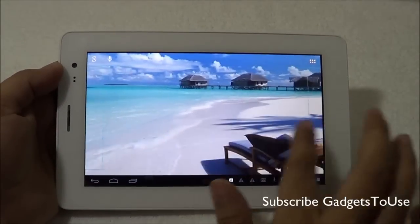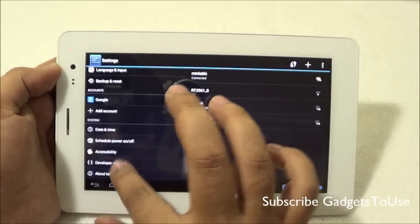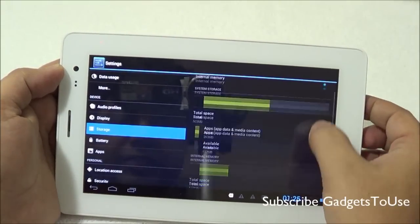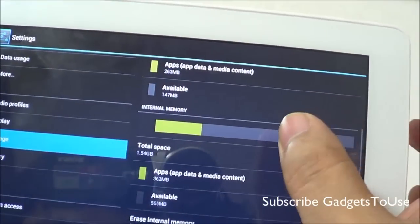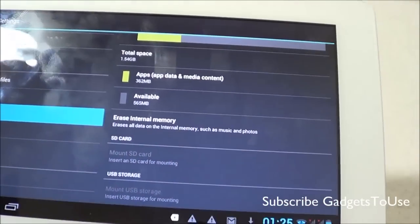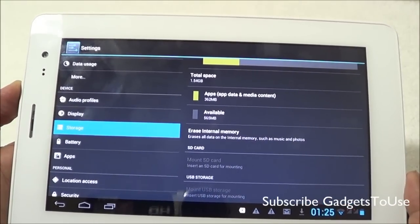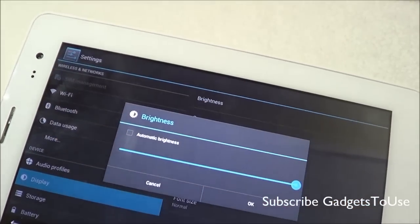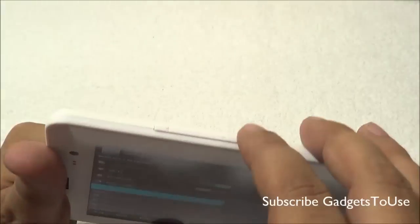The UI on this device is stock Android with five home screens that you cannot increase or decrease. The Android version is 4.1.2. The device has 4 GB of internal memory, of which around 503 MB is reserved by the OS, leaving around 1.54 GB available to the user. You do have SD card support to expand storage. There is automatic brightness support thanks to the ambient light sensor, and you can also create a portable Wi-Fi hotspot on this device using the 3G SIM card.